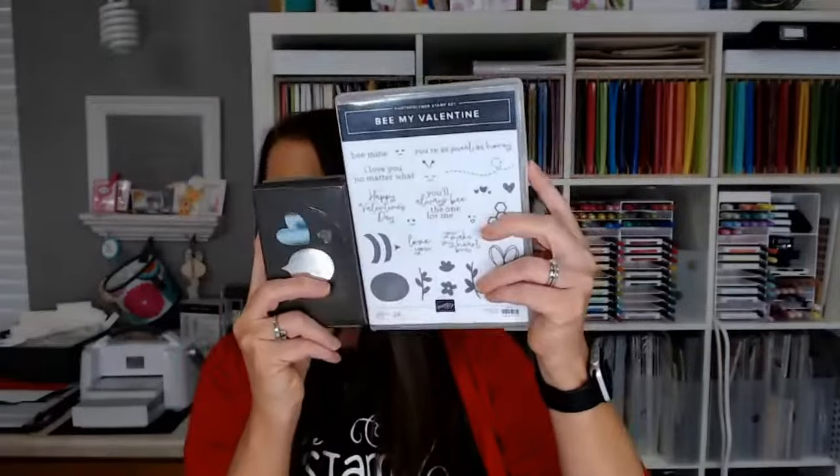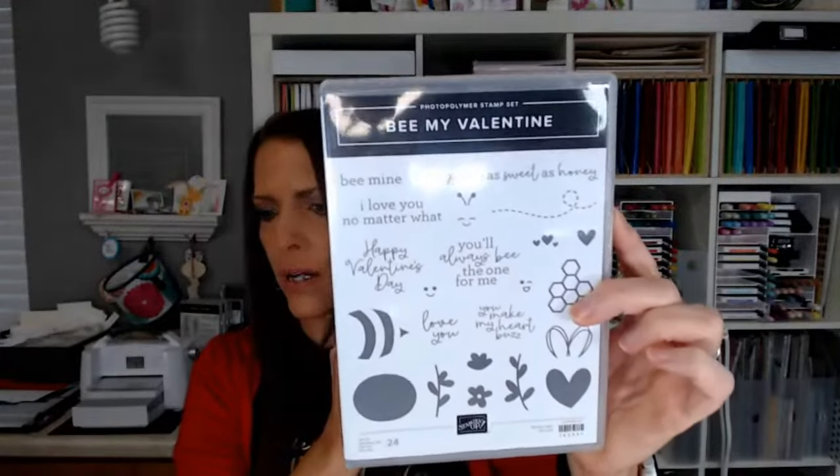As you come on, please say hi — that will get you entered to win the three cards I'm going to make today with the Be My Valentine bundle. This is a new bundle coming out in January, and it includes a punch. If you'd like a chance to win those cards, just say hi, talk to each other, ask a question — that gets you entered on YouTube and Facebook, replay and live.